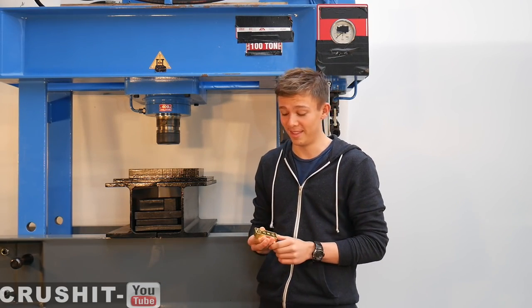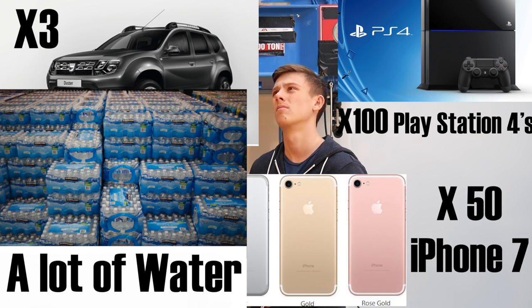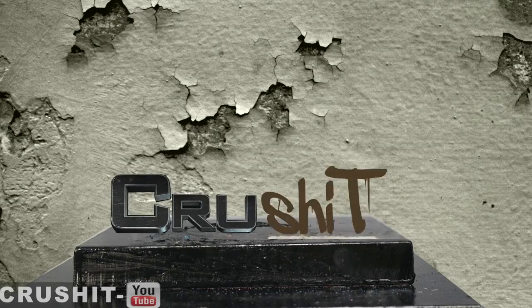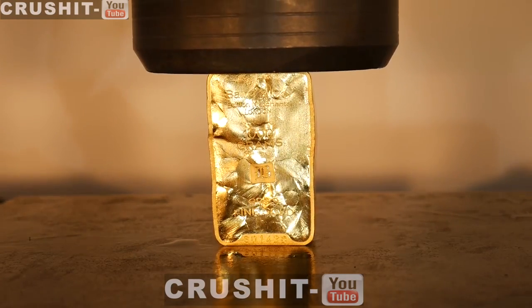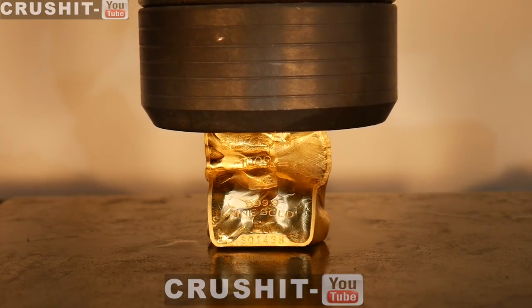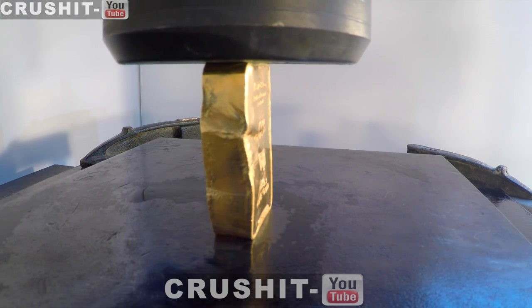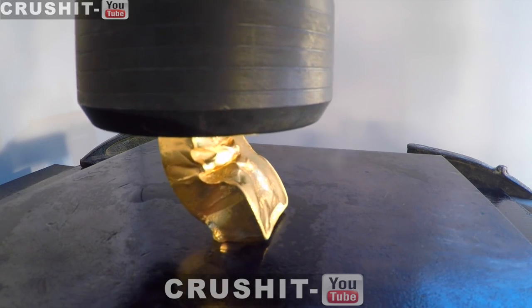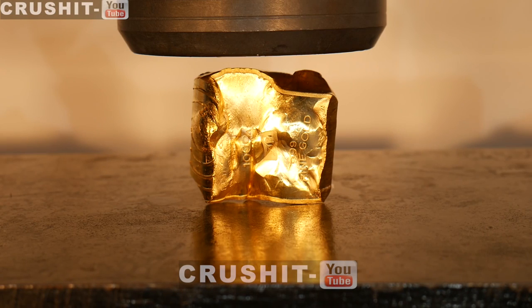Now the things I could buy with this! Let's see what happens when we crush it. I've put it on its side to prevent it from slipping — now let's keep crushing it.